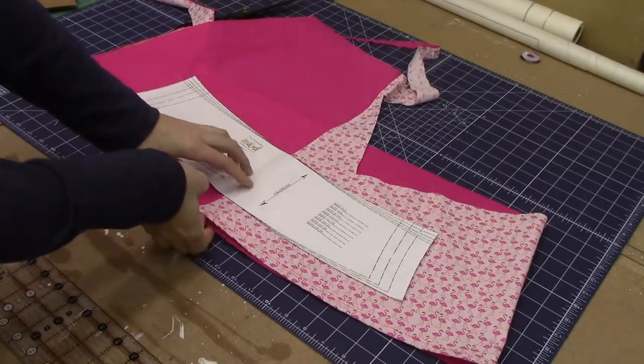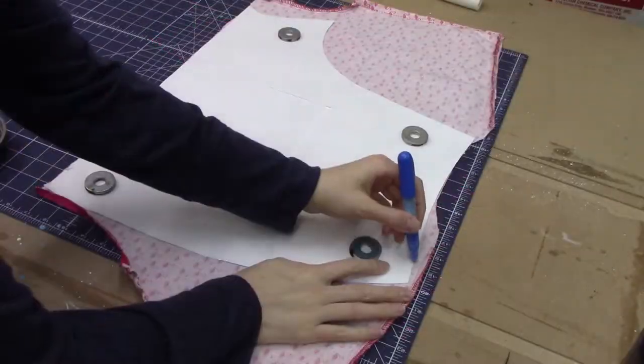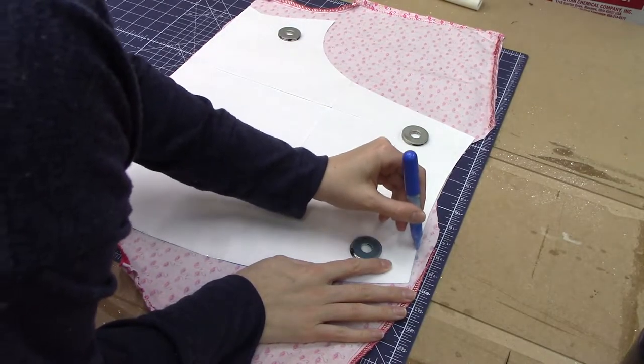If you recognize this fabric, it's because I hacked up my flamingo dress. I'm sorry if you liked that dress — I just never wore it. I had cut out pockets to add to it and couldn't get myself to do that either. When I tried it on, I just wasn't feeling it anymore. There were tweaks I wanted to make, and I don't think that type of fabric is what I want for that wrap-top elastic-waisted skirt dress situation.